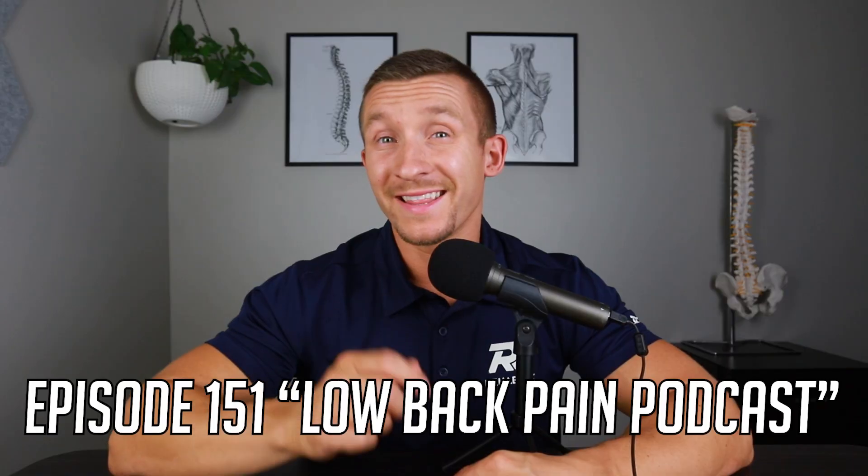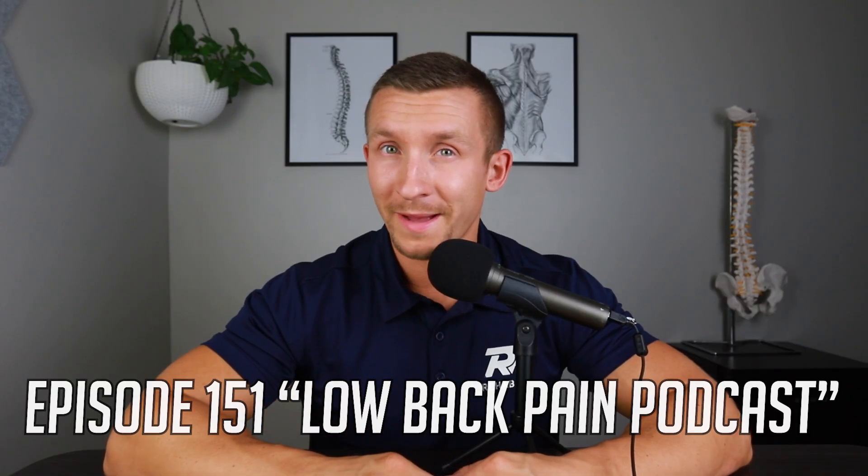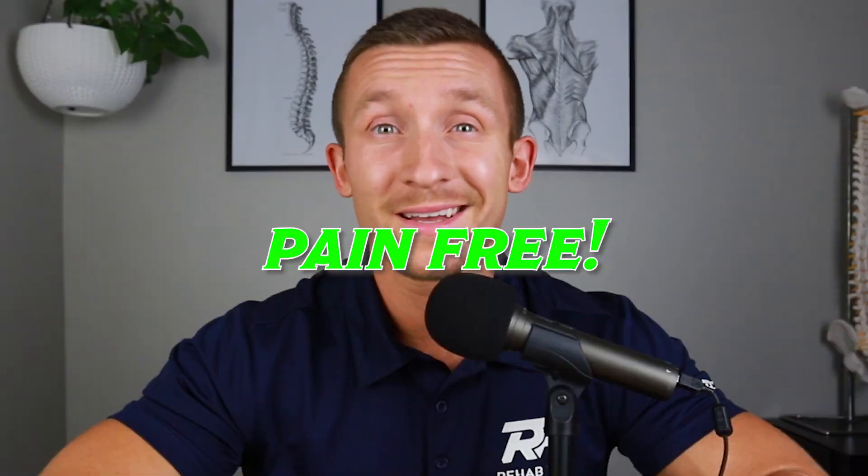My name is Dr. Grant Elliott, founder of Rehab Fix, and we've helped thousands of people around the world fully recover from low back pain, disc herniation, and sciatica. In this episode, number 151 of the Low Back Pain Podcast, I'm going to show you how you can finally get back to leg press pain-free.